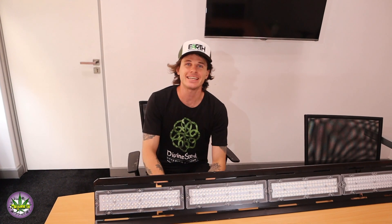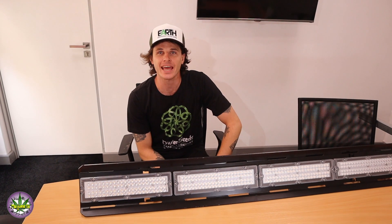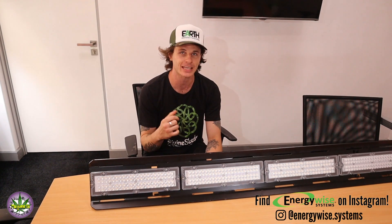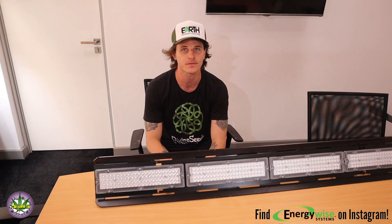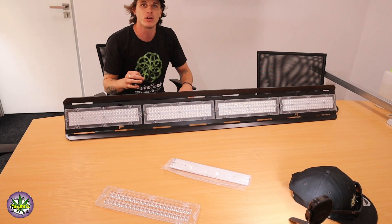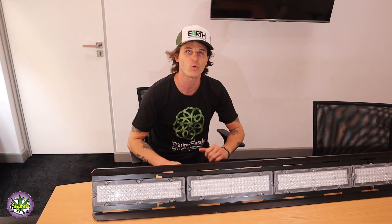Yo guys, what's happening? Dean here for Marijuana SA, and today we are at Energy Wise Light Manufacturers. We are checking out a whole bunch of different kinds of LED lights. They have an awesome horticultural range called the Earth range, and we're basically going to have a look at all the intricacies of these grow lights, the efforts that go into creating them, and all the testing and R&D around that as well.